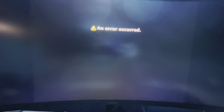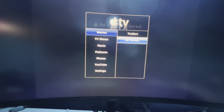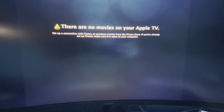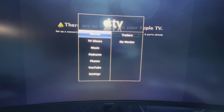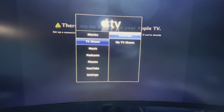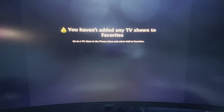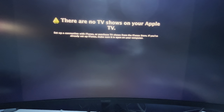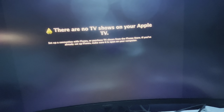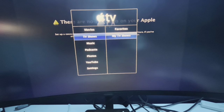Movies - trailers. What about my movies? There are no movies on Apple TV. What about TV shows? Favourites? You haven't added any TV shows or favourites. My TV shows? I'm probably going to have to load up iTunes if I wanted to continue with this. I'll do it later.